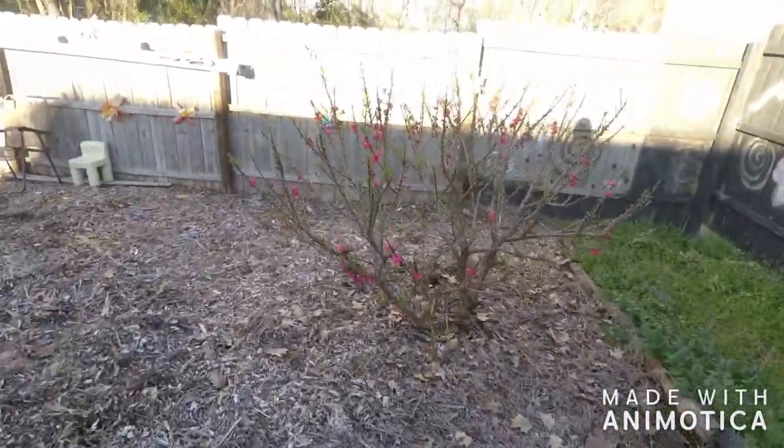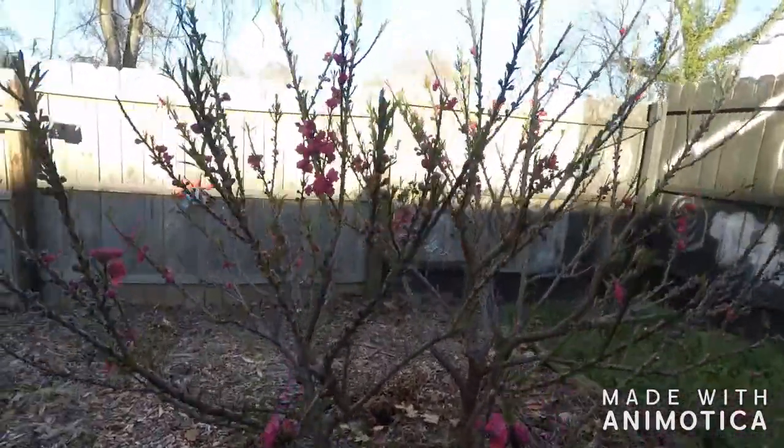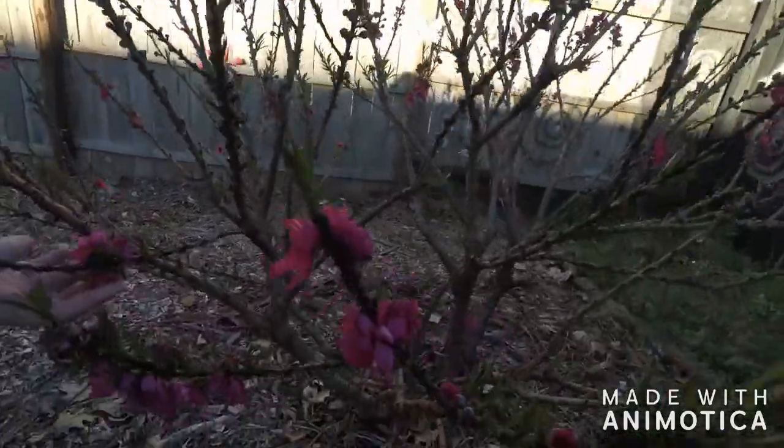And then over here we got our peach tree. Got flowers all over that bad boy. So pretty. Those are some beautiful flowers too.